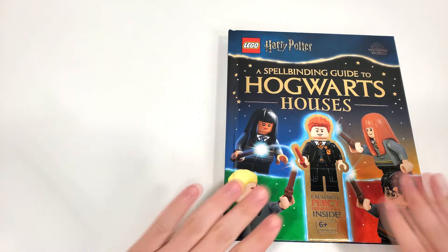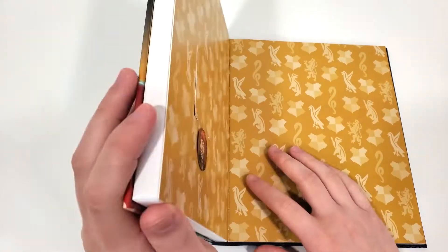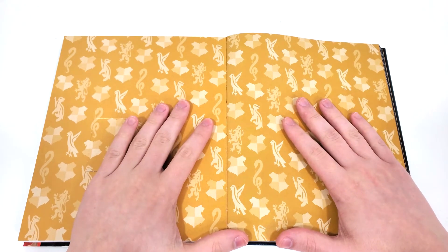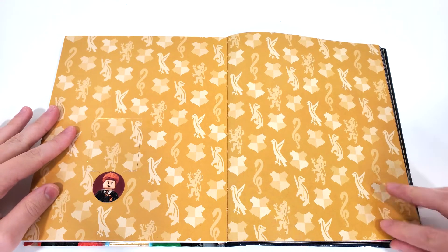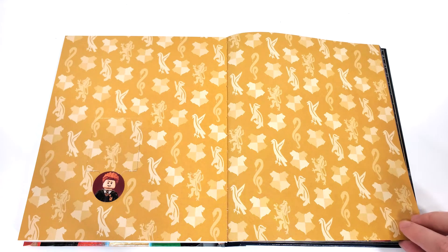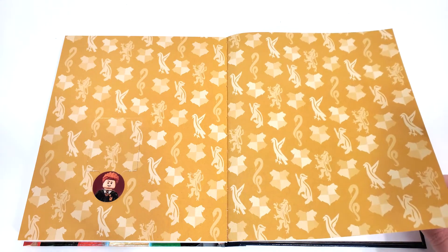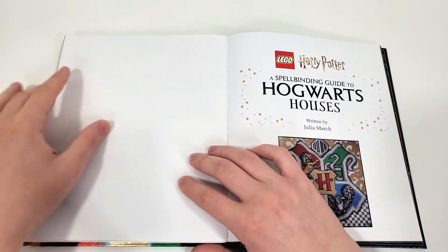That brings us to the portion of this video where we're going to take a look at the entirety of the book content. Hopefully the audio isn't too bad, but this will give you a sense as to what we have inside. From the opening cover, our minifigure of Percy Weasley is nicely hidden. I really like that they're doing this now, so people who typically stole the minifigures when they were visible through a clear bobble won't be able to do that. Only true LEGO fans will probably know they're hidden within that particular spot.